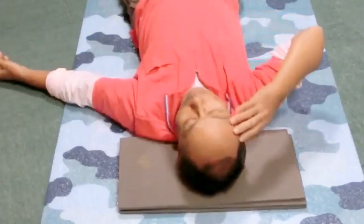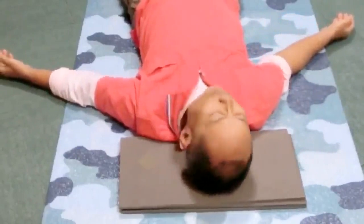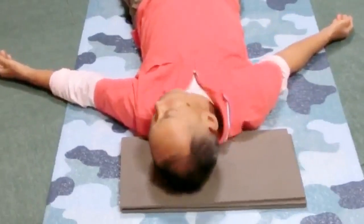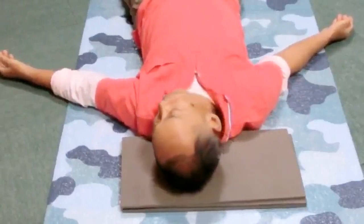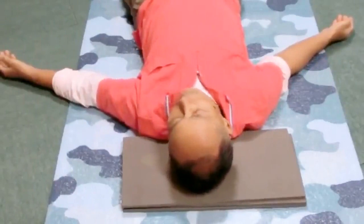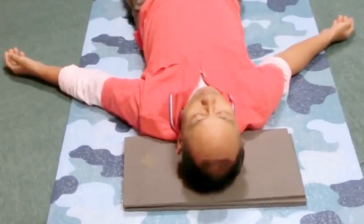Remove the hand from the forehead. Simply roll the head left and right a few times. Do you feel the head rolls left more than right? Does it roll more smoothly than before? Leave it now and rest a while with legs long. Bend the legs if you like.